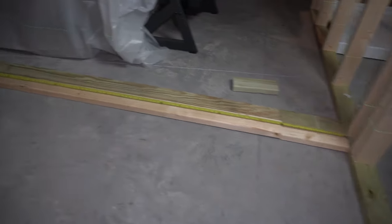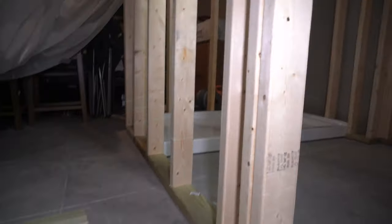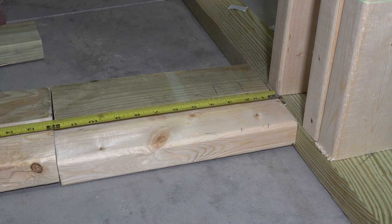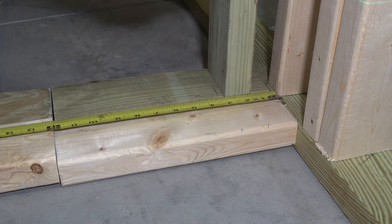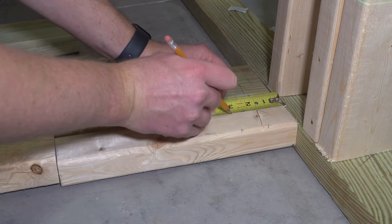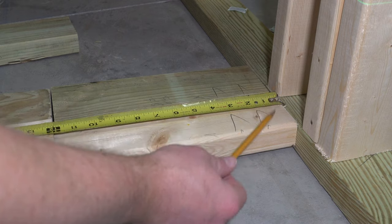Now I've got my top and bottom plate cut to length and we can start laying out the stud spacing. Let's start in this corner over here. A stud is an inch and a half, and I want a double stud on the corner. So I'll make a mark at 1.5 inches and then another mark at 3 inches. Those are our double studs on this corner.